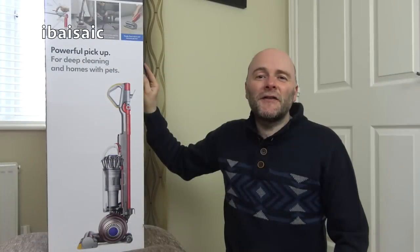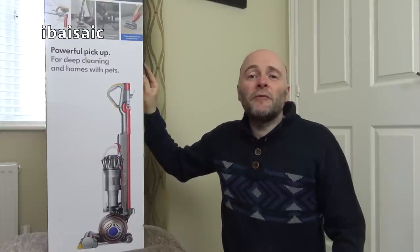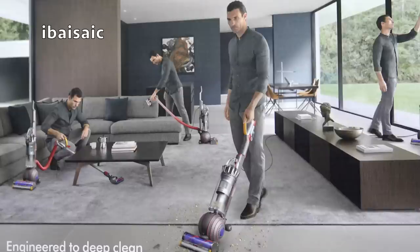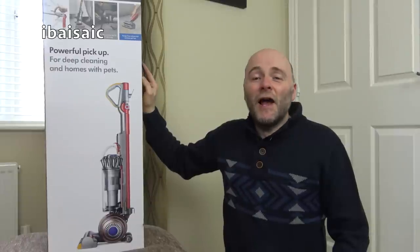Hello everyone and welcome to Dyson Week. What better way to start off a week of Dyson products than with a brand new upright machine. This is hot off the presses — there's no fanfare like the V10; it's just been slowly launched without any hoo-ha. I've got one so let's have a look at this Dyson Ball Animal 2.